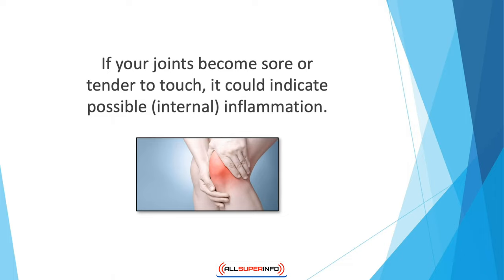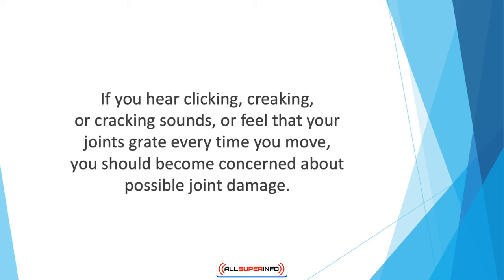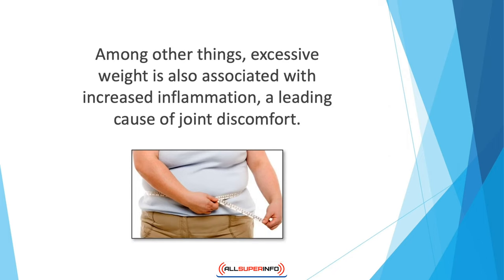Remember that inflammation isn't always visible to the eye and may continue internally for a while before symptoms become apparent externally. Likewise, if you experience slow mobility and movement because your joints hurt, consider it another red flag. If your joints offer little flexibility with reduced range of motion, you may want to get a professional's opinion. Another telltale sign of joint health deterioration is creaking joints — if you hear clicking, creaking, or cracking sounds, or feel that your joints grate every time you move, you should become concerned about possible joint damage.